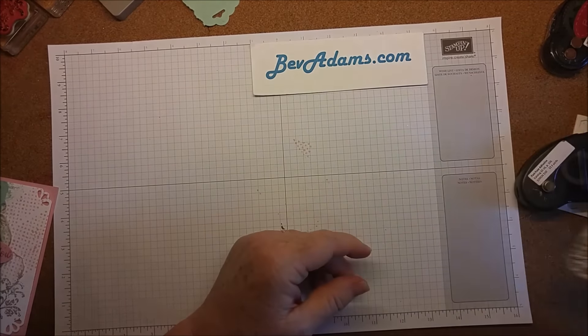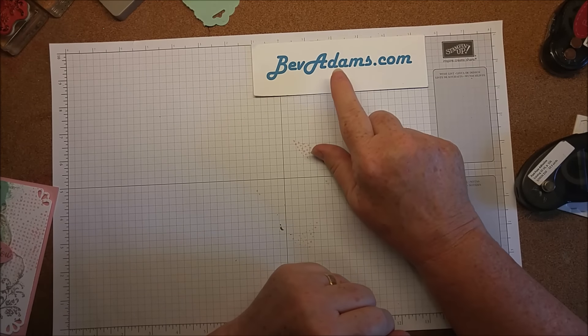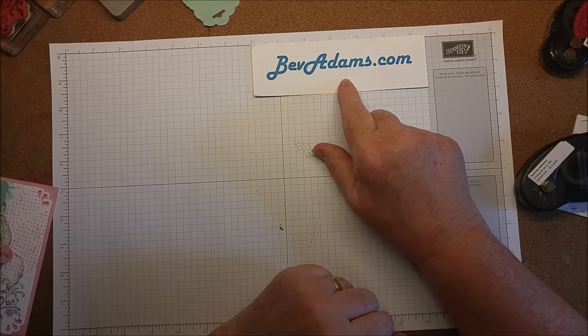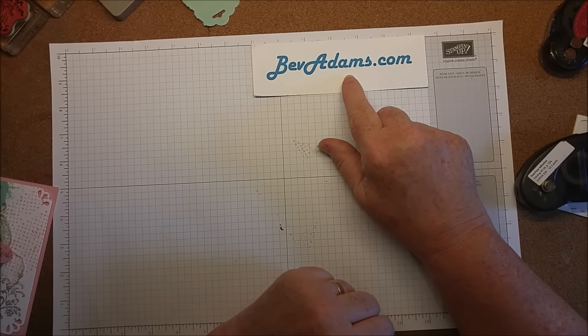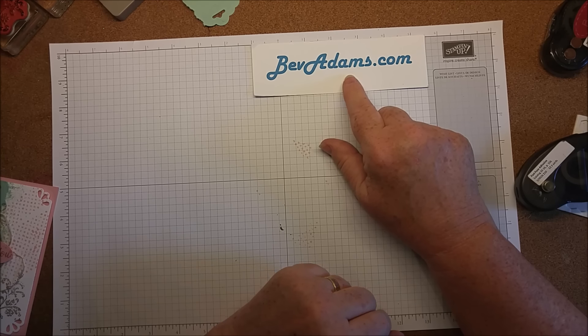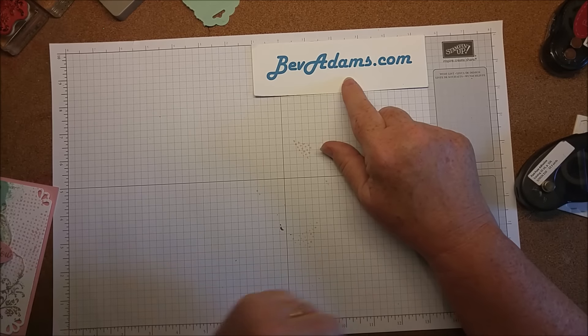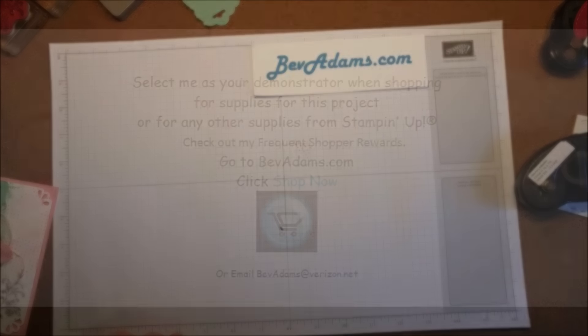If you would like to get some of this dotted lace ribbon or any of the supplies I've mentioned, come on over to BevAdams.com. I've got lots of ideas on my website. You can shop just by clicking the 'Shop Now' button and that will take you to the Stampin' Up! store. I also have a frequent shopper rewards program over there, so check that out. I'd love to be your demonstrator — talk to you soon, bye!